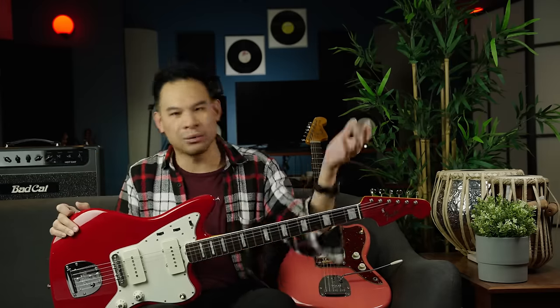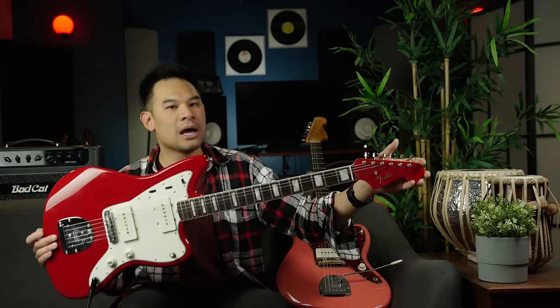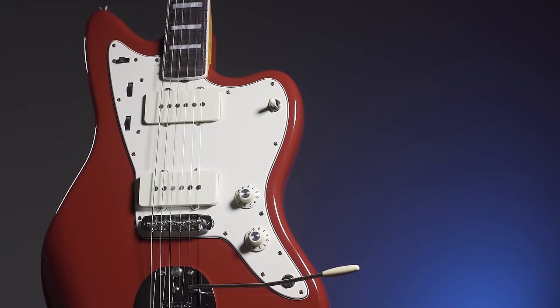The Fender Jazz Master is a guitar I've always loved the aesthetics, look, and sound of, and I love the players that play them. But I've played a few and had them come in and out of my life without ever doing a deep dive to really understand the guitar. That all changed last year when this got on the bench — a 1966 American Vintage II reissue Fender Jazz Master.